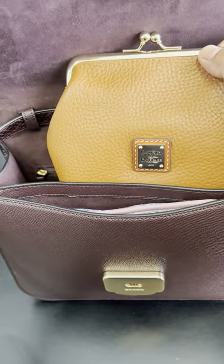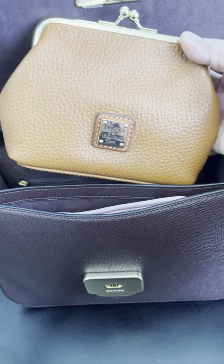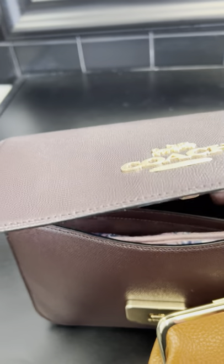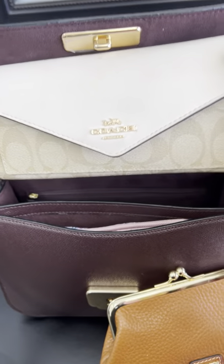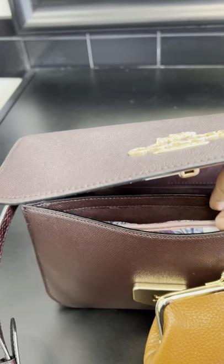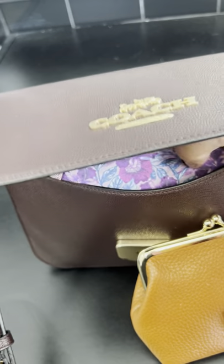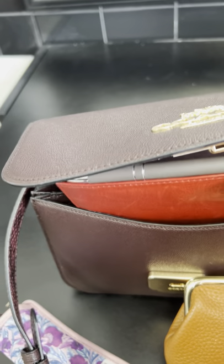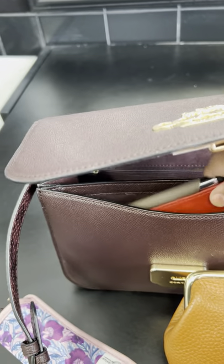I've got my Danian Burke Kiss Lock bag purse in there, and I've got my Coach wallet — it's a long one and that fits in there fine, but that's pretty much it that can go in there. There's a front pocket right here that's not as deep; I have my reading glasses, my checkbook, and a pen in there, and that's pretty much it.